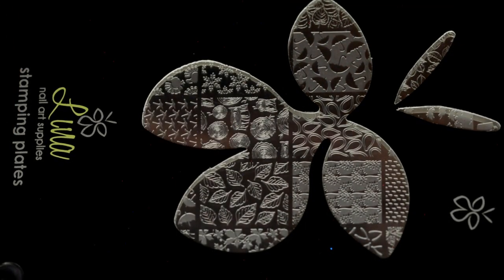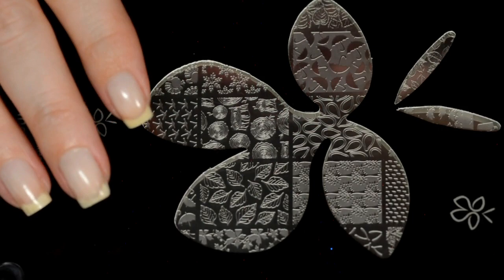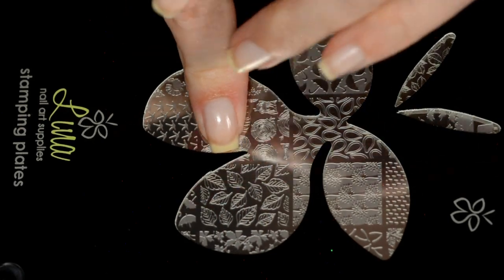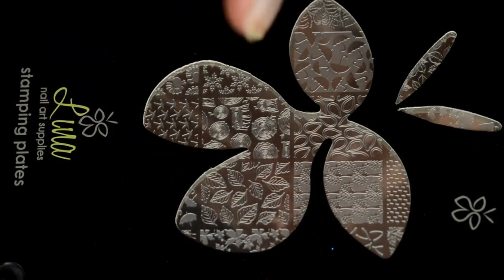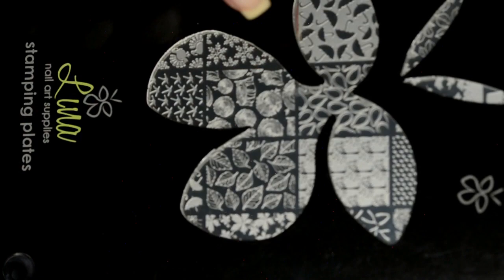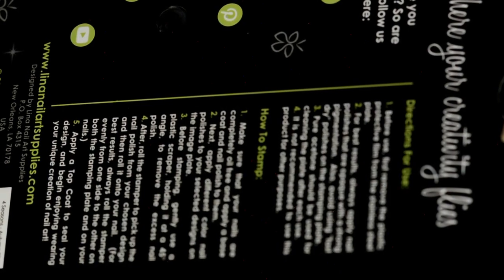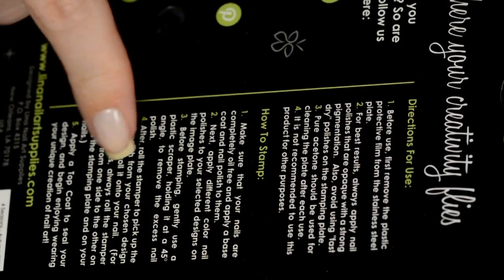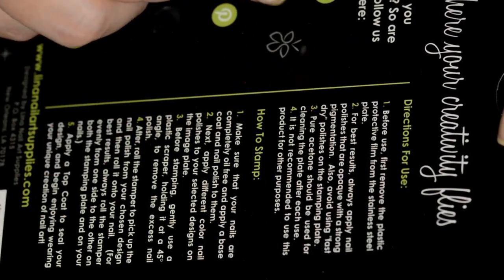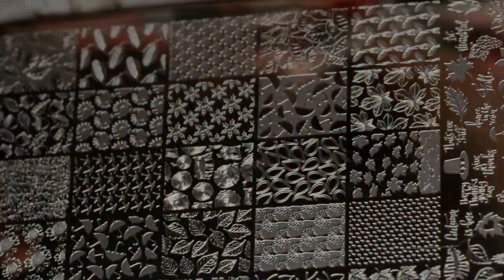We're going to start off with the Four Seasons Autumn 02 plate — this is the next step in the autumn series. If you've been watching my YouTube channel or Instagram, I did a manicure using the first autumn plate from last fall. This is standard Lena packaging: it has the black sleeve, the butterfly cut-out with her logo, and on the back there are directions for use and stamping tips — little tidbits Lena added for beginner stampers. It pulls out of the top just like so.